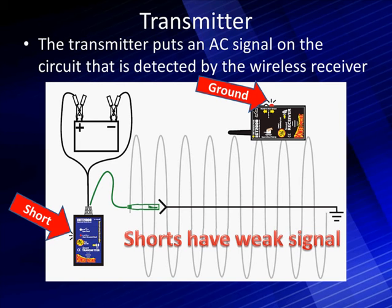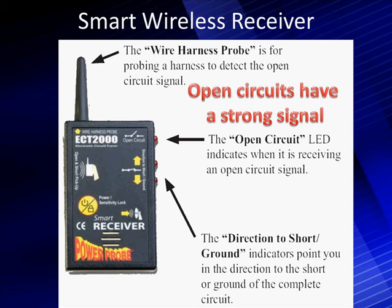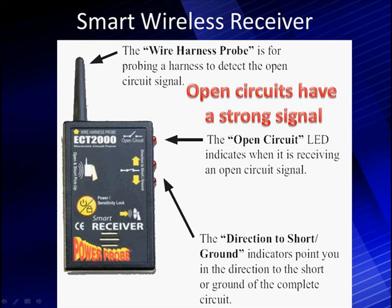Unlike an ohm meter, this tool can give us a direction — which direction the short is in. The wire probe at the top can be inserted down in there, and holding the entire left side adjacent to the wiring harness improves receiving weak signals. The open signal is pretty strong. The top LED tells you there's an open circuit, but it doesn't give a direction. The two LEDs below are the short indicators — they indicate the direction of the short from where you are, pointing you toward the ground to complete the circuit.